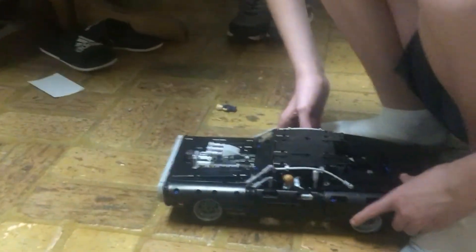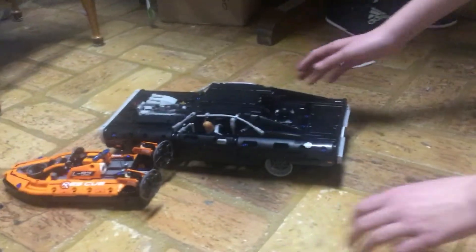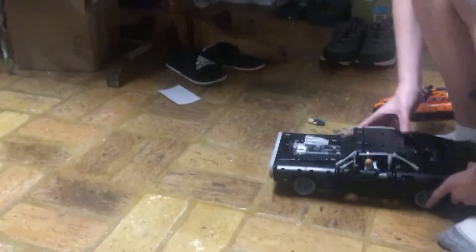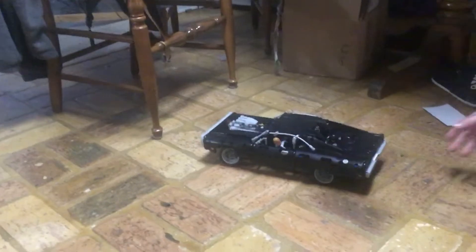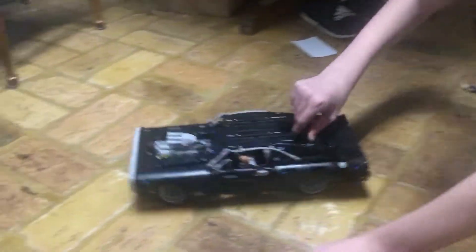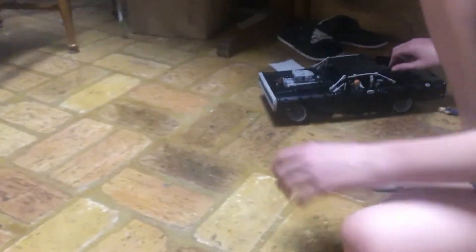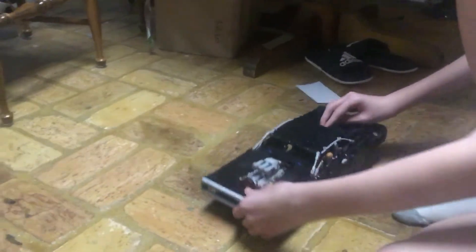Now let's see how it rolls. We might as well move the rescue hovercraft out of the way. It rolls quite well, and it's really quite cool.